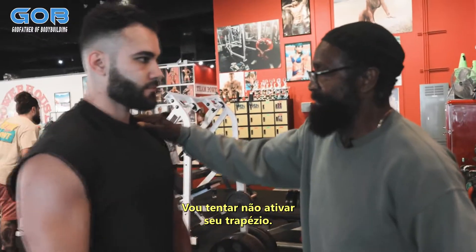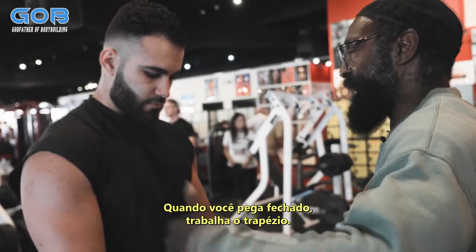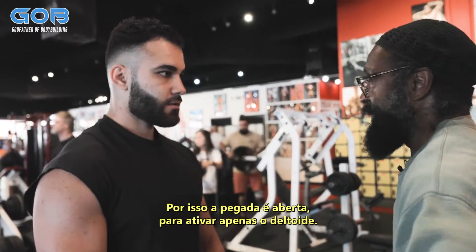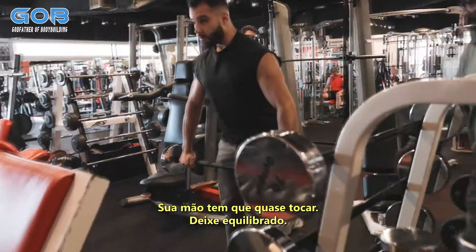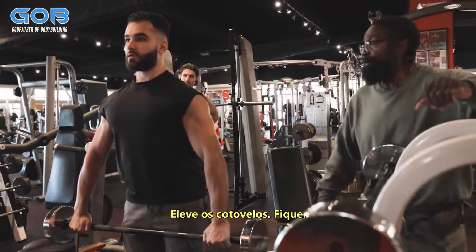I'm trying not to activate the traps, I'm gonna keep it mainly on the shoulders. When you go in close you hit traps, so I'm keeping it wide so you can only activate the delt. The hands are almost touching — make sure to keep your chest up in the air and bring your elbows up straight.